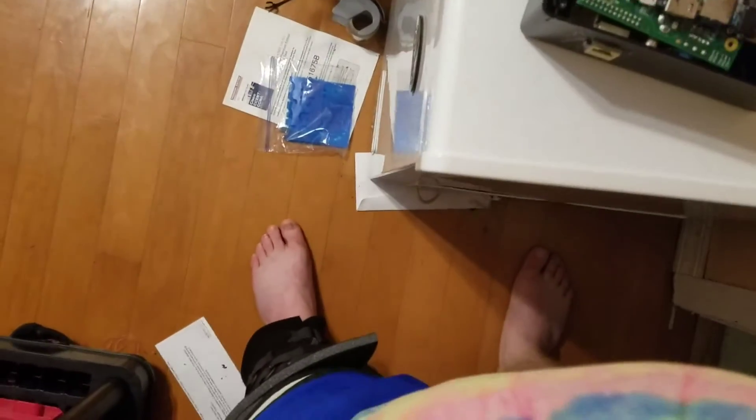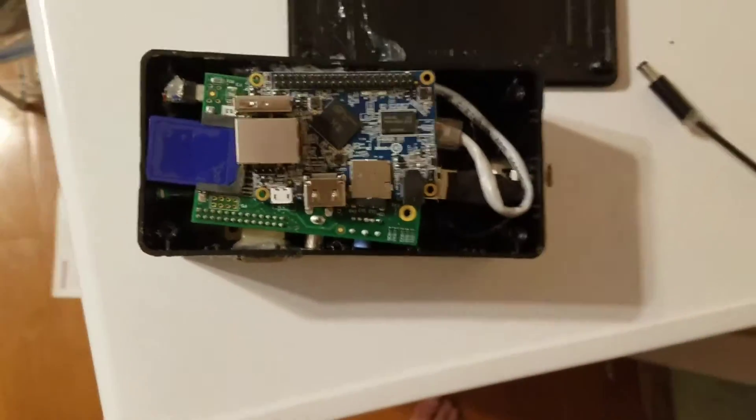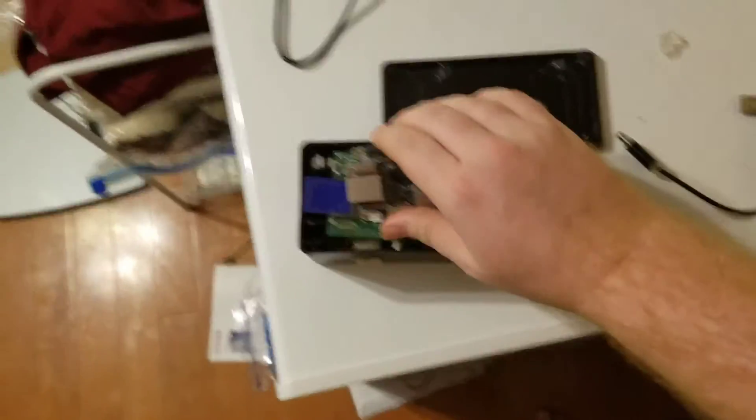My idea here is to integrate an Orange Pi and its power circuit into the new one, so stay tuned — I'll show you the new one.